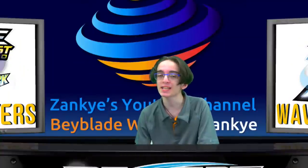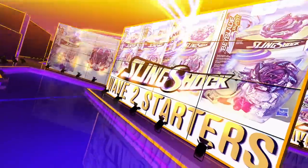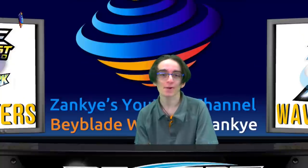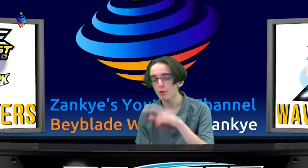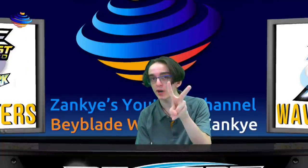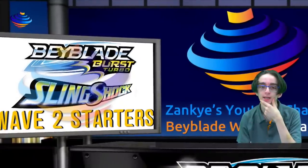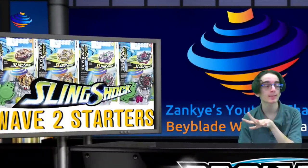Breaking news! Hasbro did it again! So today for our Babel 8 show, I'm very surprised to break this news. We have images for the Wave 2 starters. Very interesting for this selection — we'll get to that in a second. It looks promising. We have an image right there and we're going to go over everything and explain it the best we can.